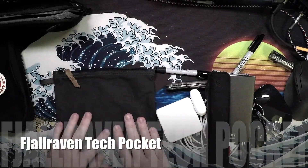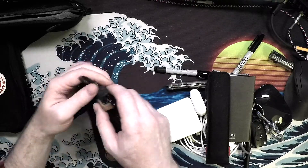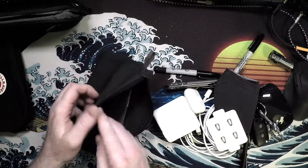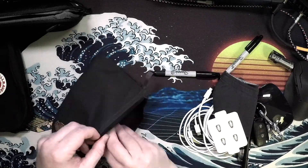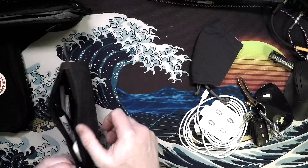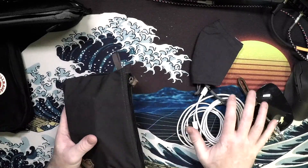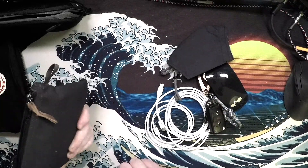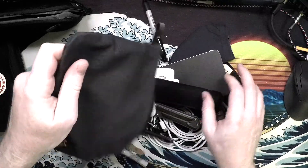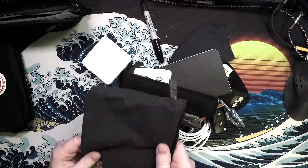This is the Fjallraven tech pocket, in the small size — there's also a medium, I believe. It has the same limitations as the Magpul DACA; we're not going to be able to fit everything in here, and there is no internal organization. This is made with G1000, which is sort of like a waxed canvas material, and offers some water resistance but not waterproofness. We can fit a good deal of our stuff in there, but not all of it. I use it as a pencil case most of the time. It's not great as an organized EDC bag.